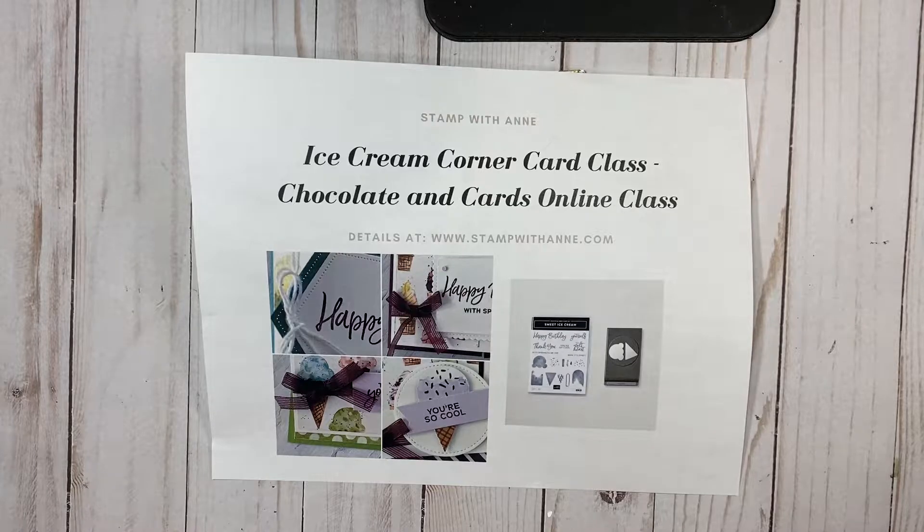Why Chocolate and Cards? I just gave it a name, but I love to eat chocolate and I love making cards and the two go hand in hand. This class is designed around the Ice Cream Corner Suite, which is the perfect way to send sweet greetings to your family and friends throughout the year.